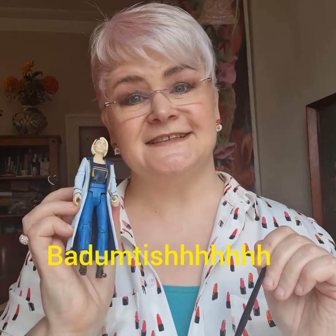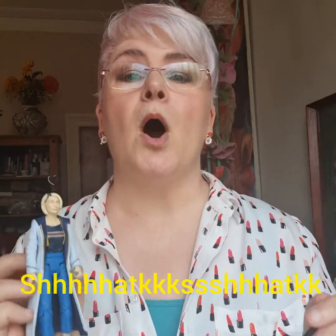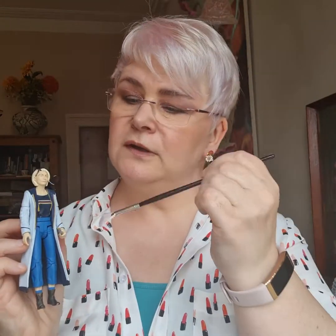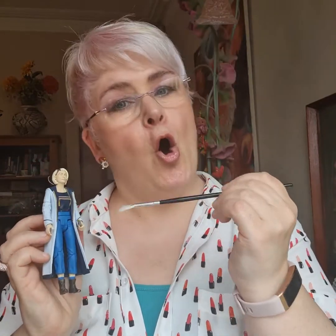I have no idea what this little brush is for either. It looks like either you could use it on a very tiny drum set for doing those brush things, or cooling down very small people like Jodie Whittaker Doctor Who here. No, I haven't got anything else — I have no idea.